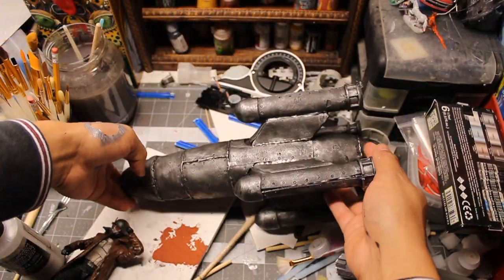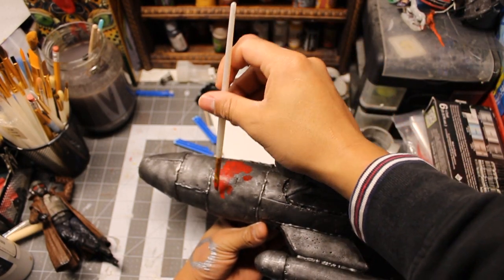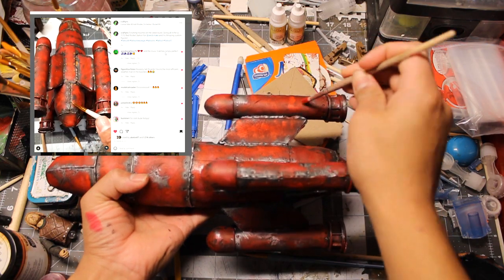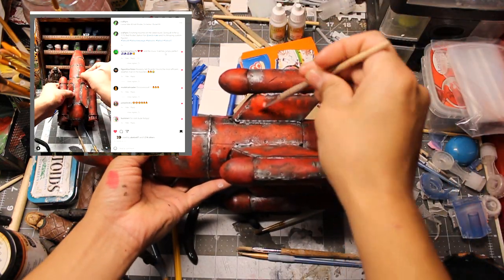Looks pretty metallic to me. Time to add some color. I applied some more weathering and rust pigments to the rocket in an Instagram video that really picked up some views — you should go check that out at Crafty Rick.